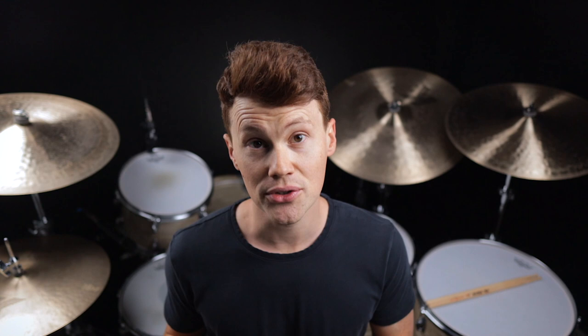Once you have the fills down, it's time to put them in a musical context. Choose a groove you like and add the fills in every fourth measure.